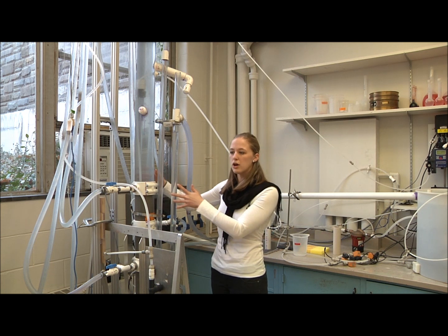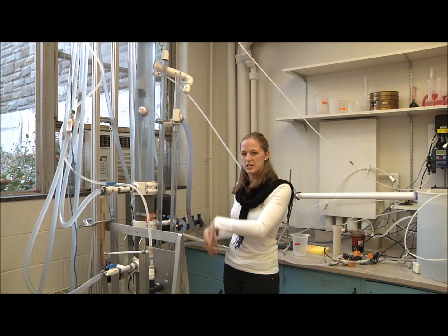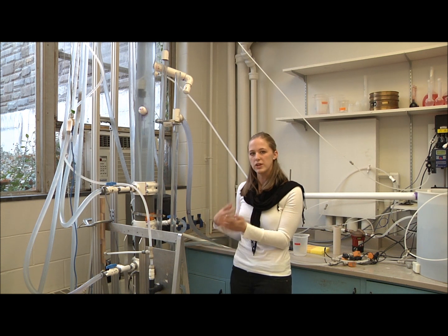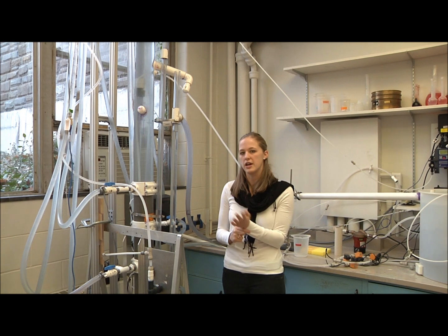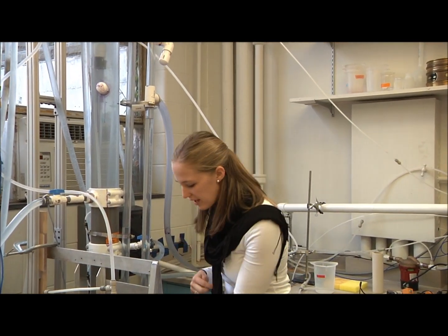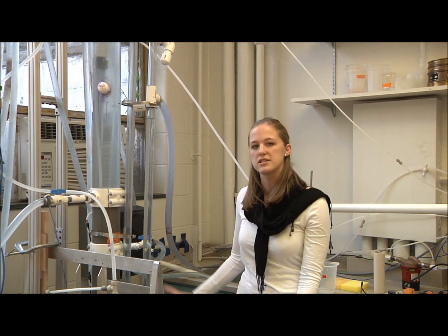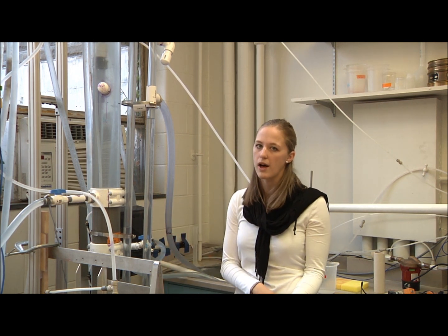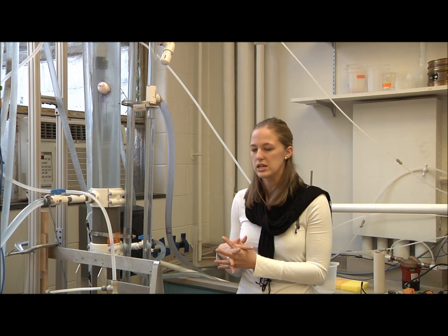The sand rises up, becomes completely full of water, and is rinsed clean. The particulate matter comes out with the dirty backwash water and goes to waste. Then you turn off that valve and open it back up to run in forward motion the way it normally runs. You have a clean, well-operating filter, a small volume of dirty backwash water going to waste, and then you can continue to run your filter.